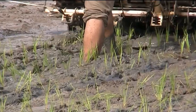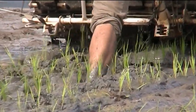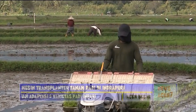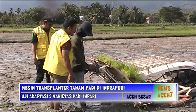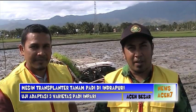Selain itu diperlukan kecepatan waktu tanam agar didapat keseragaman tanaman. Alat tanam transplanter merupakan alat penanam bibit dengan jumlah, kedalaman, jarak, dan kondisi penanaman yang seragam. Ini adalah alat penanaman padi menggunakan mesin rice transplanter.